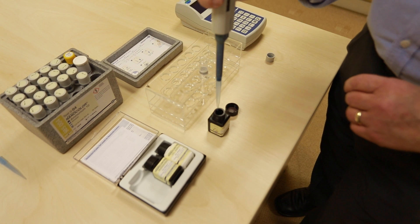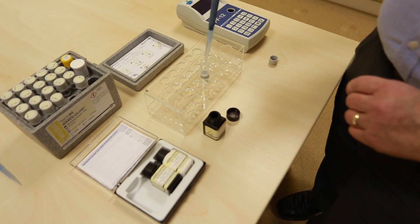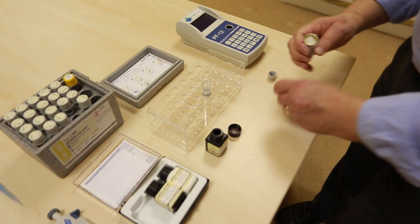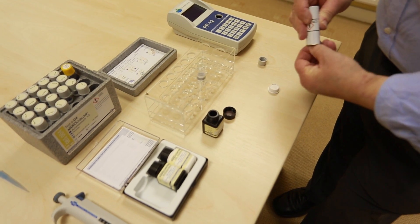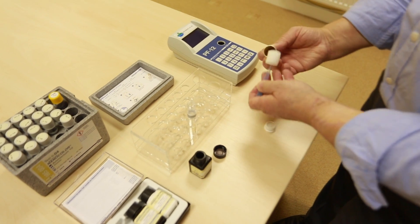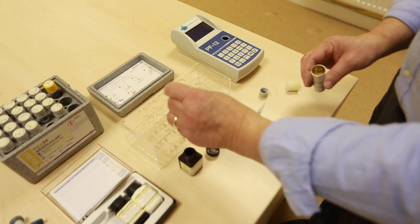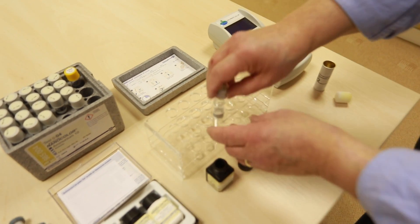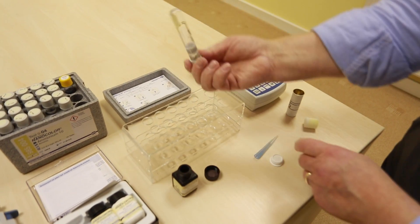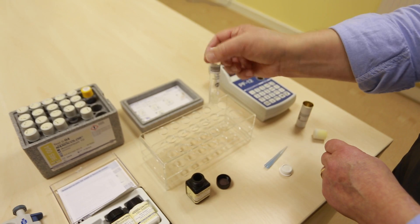Pipette 1ml of that sample into the tube. Add the solid reagent, which is freeze-dried into a plastic cap. Drop that in. Put the top on the tube and mix fairly well.